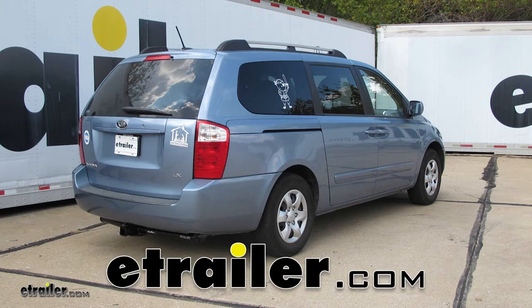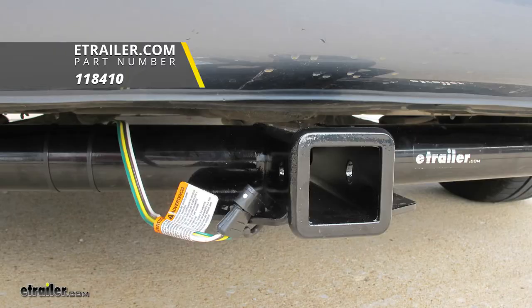Today on our 2009 Kia Sedona, we're going to be taking a look at and showing you how to install the Takoncha T1 Vehicle Wiring Harness with 4-Pole Flat Trailer Connector, part number 118410.